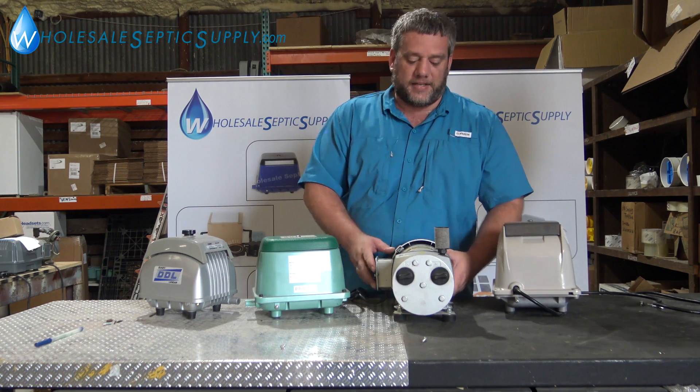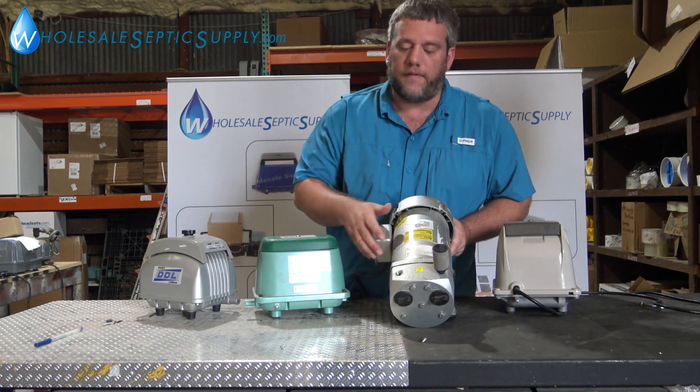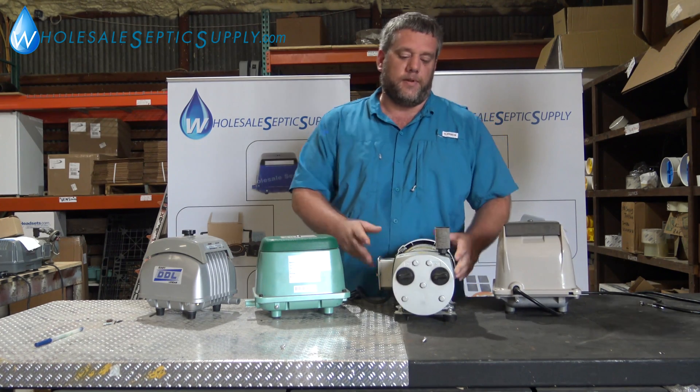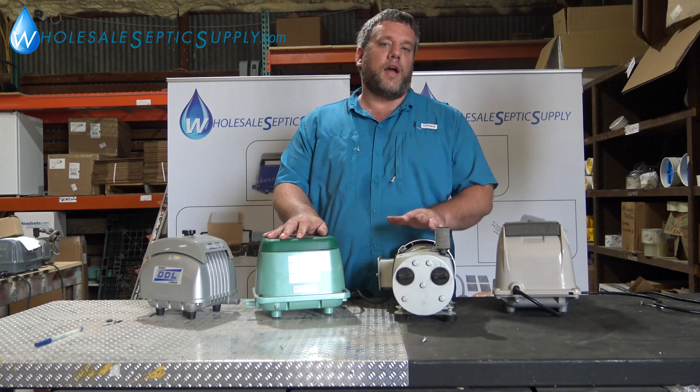The same thing on the gas pump — it'll have a sticker on it. Right here it says AT05, so it's an AT05 Rebuild Kit you'll need. And that'll also help you find what kind of pump you need.